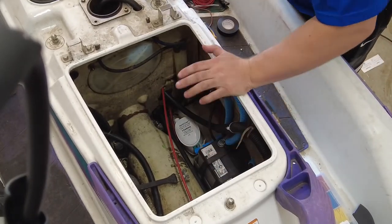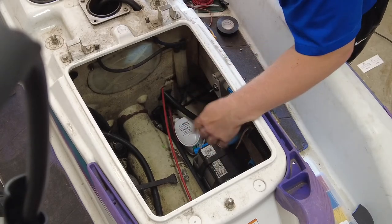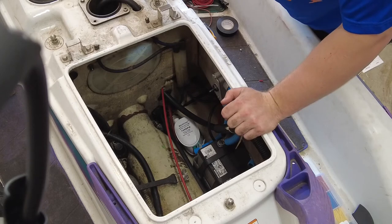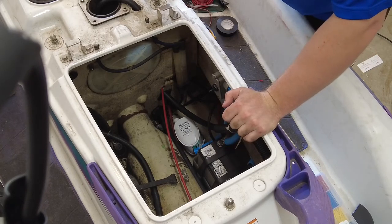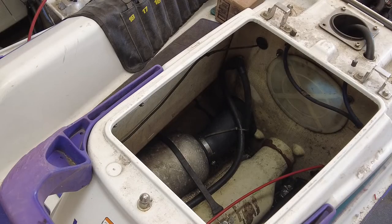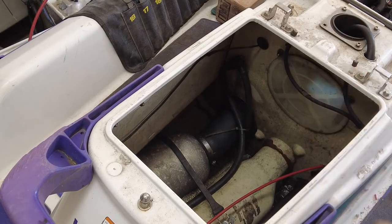At this point we've set the bilge pump, set the switch, did the neutral wire, did the hot wires, and have wired everything up. At this point the bilge pump would basically spit water into the jet ski. The final piece is to find a place for that to exit, so I'll have to drill a hole in the side and connect a pipe. Now comes the scary part — I have a drill bit here and this is the exit port, so we're going to make a hole for it.